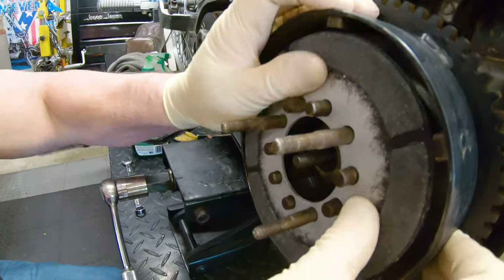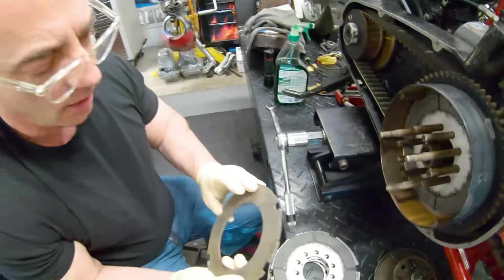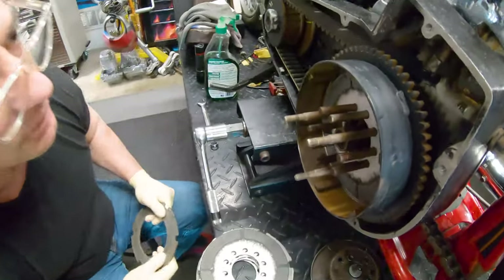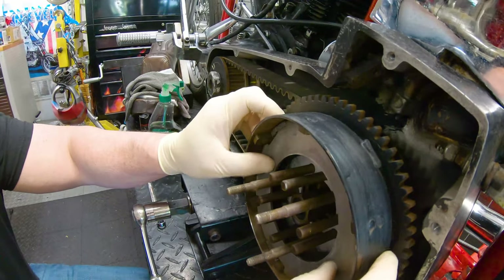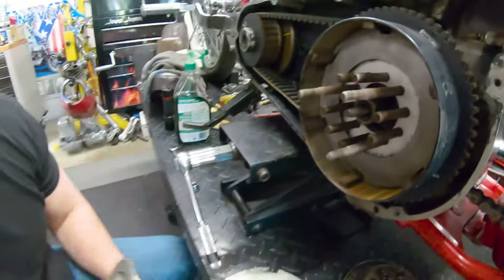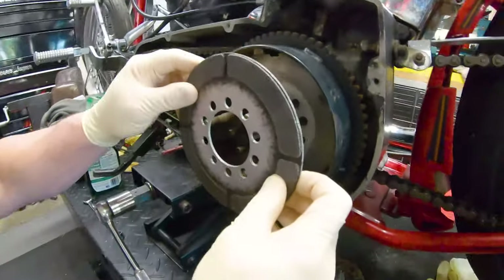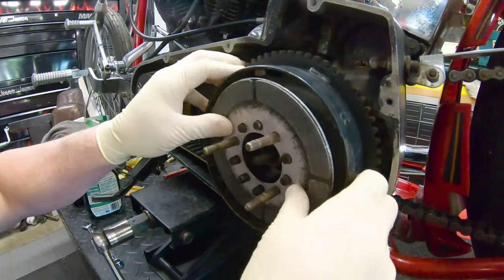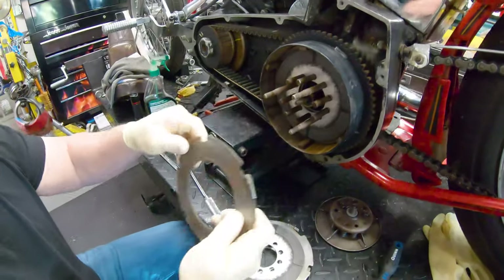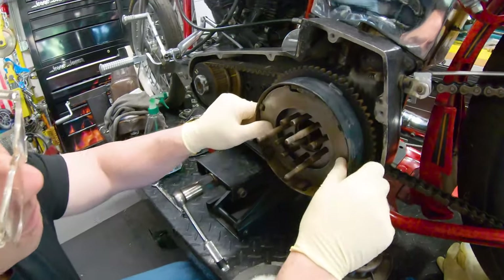There it is — okay, there we go. If you see these, they have 'OUT' marked on them, so obviously we're going to mark these out. With the anti-rattle clips, you're always going to offset them so you switch them back and forth — you don't want them too close to each other. That fits a lot better. Here's our 'OUT'.